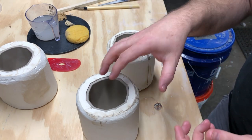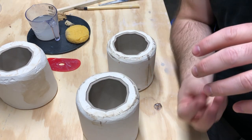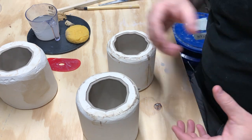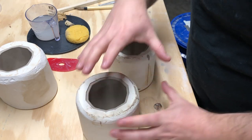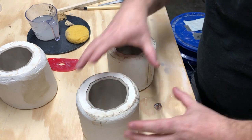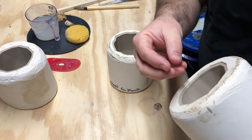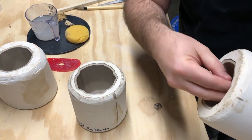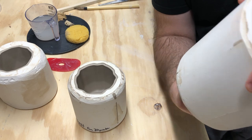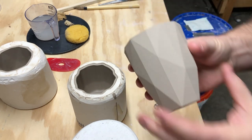Taking pieces out can be a little challenging and takes some practice. Flip the mold upside down, put your hand on the inside of the cup, and jiggle it just a little bit — if it's ready, it should just drop right out. This is also why you don't want your mold too heavy or too large: being able to hold it in one hand makes demolding much easier. Wiggle gently and then carefully pull the cup out.